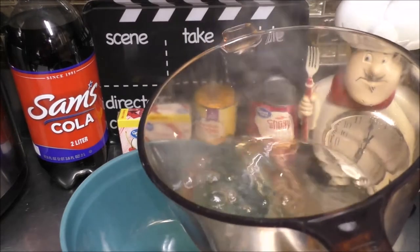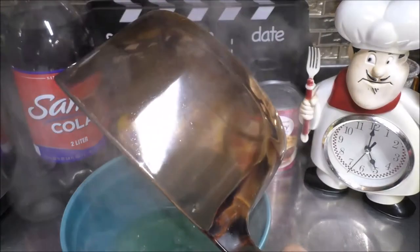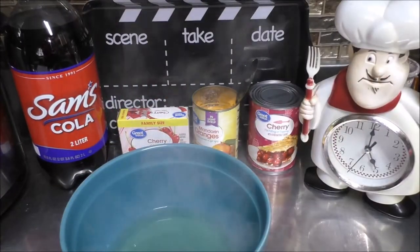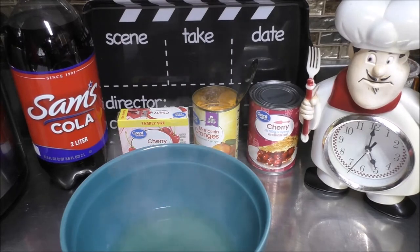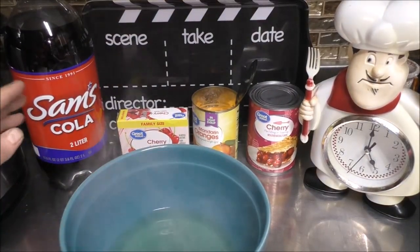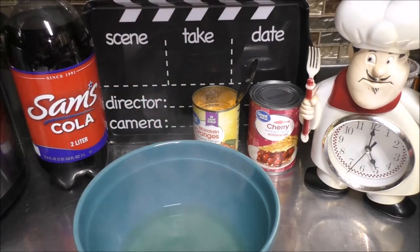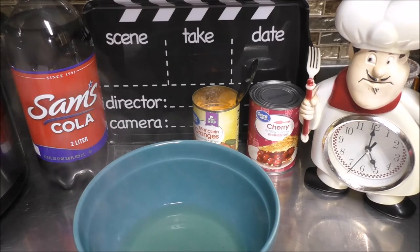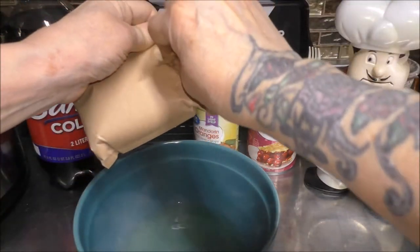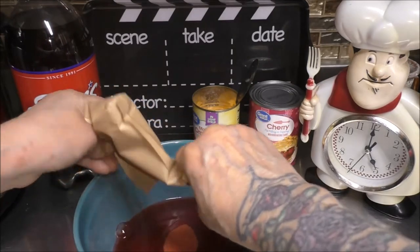My liquid is all bubbling. I'm going to pour it into the dish that will be holding the Jell-O Salad. We have it all poured into the serving dish. Now go ahead and open up your packet or packages of Jell-O, and we're going to simply mix the Jell-O right in and soften it before moving on to the next steps.